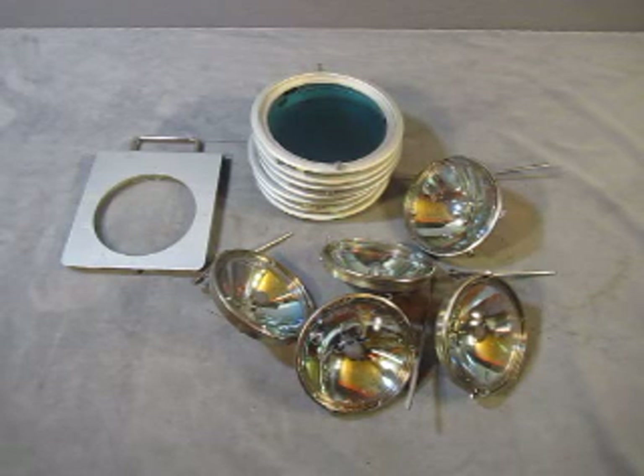For sale we have a lot of five light bulbs, light covers, and a slider.